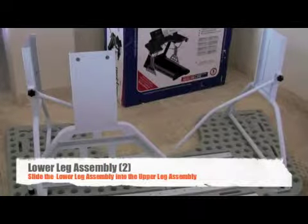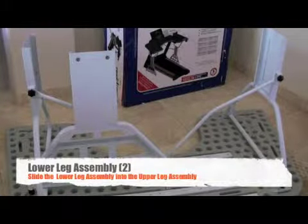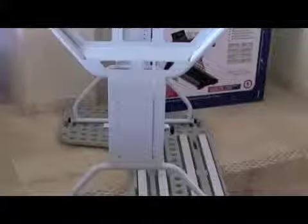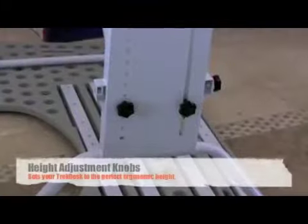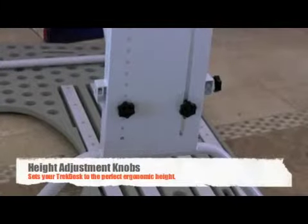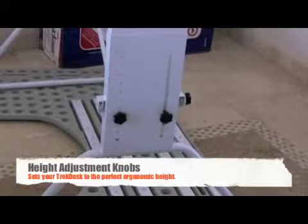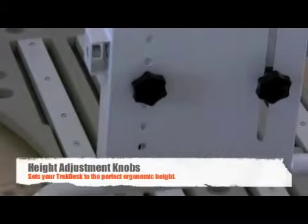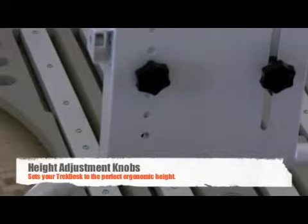Now it is a simple matter of sliding in the lower leg assembly into the upper leg assembly and affixing with the adjustment knobs. The adjustment knob on the right secures the desk in place and the adjustment knob on the left fits into the desired adjustment location. Your TrekDesk will arrive with numbered settings for these height adjustments.